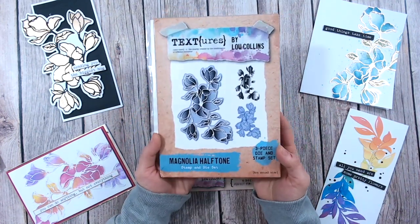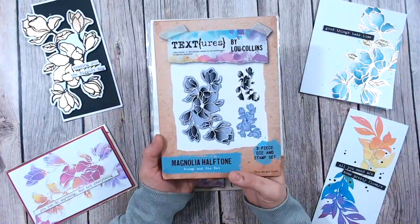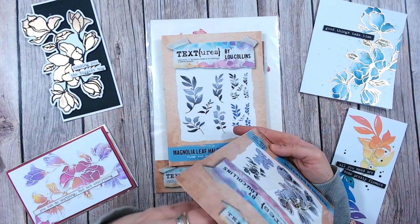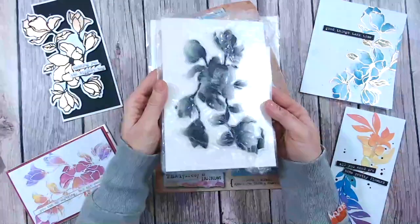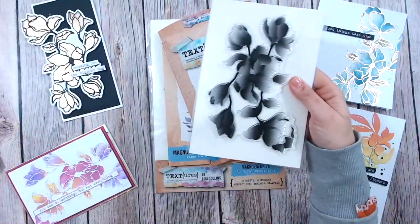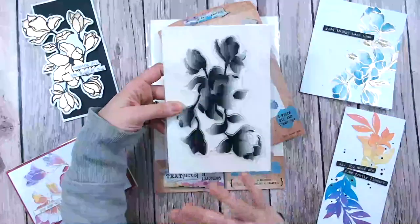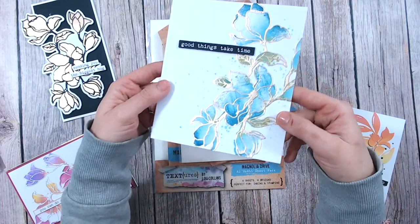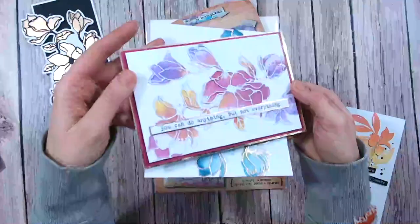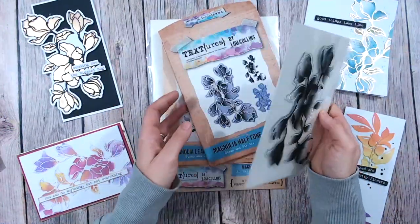We're going to start with the very first item, which is a stamp and die coordinating set. You're going to get not only the stamp to create a beautiful magnolia image, but it's also a halftone stamp. This means that when you stamp the image you're going to get shading already incorporated into it. You can see that is basically how the image will print — it's actually made up of lots and lots of little dots, so even with just one impression you're going to get the shading technique. You can get the watercolour effect and all the shading and tones without needing to be an artist at all.